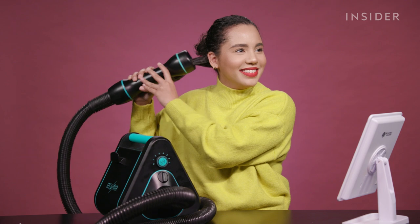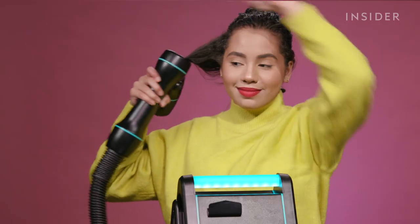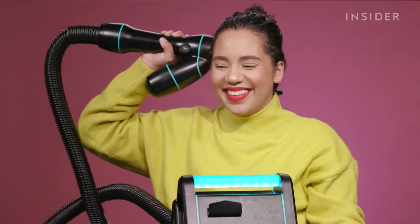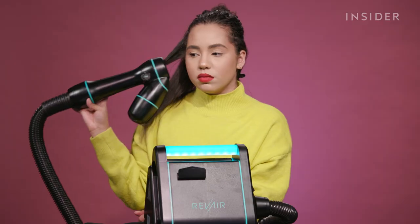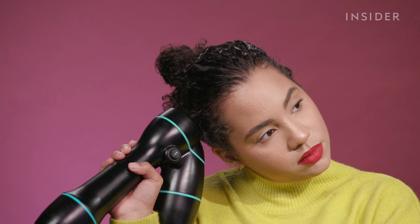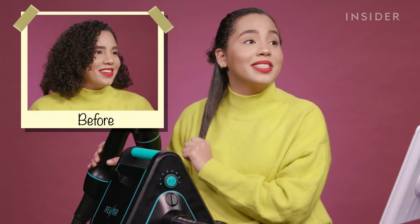We're gonna take it off. This is wild — it's actually working. I don't understand how, I don't understand why, but it's working. I think it's taking a bit longer than usual just because I'm trying to find my footing and see which of these levels actually works for my hair and my hair type. But this is kind of amazing. I'm so impressed right now. It's not as straight as I would like it to be, but from my natural hair texture to this, that is really impressive.